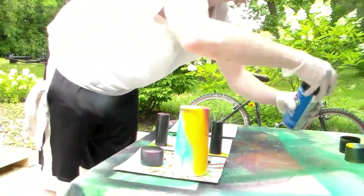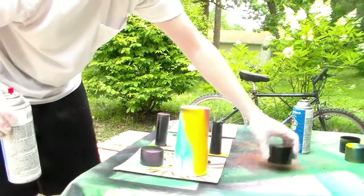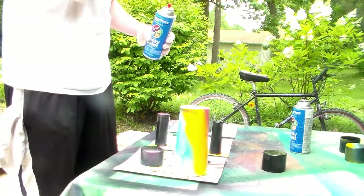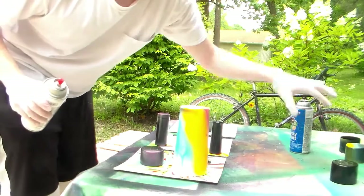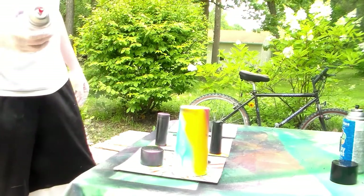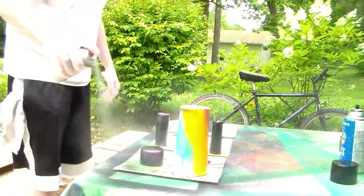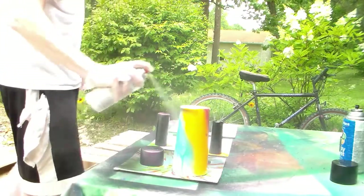I use caps, like a bunch of these caps here, pennies, some double-length shot glasses that I collected from like Dave and Buster's. And really at this point all we want to do now is just start spraying. Really want to try and get as even of a coat as possible. You want to be careful not to get anything on yourself obviously.